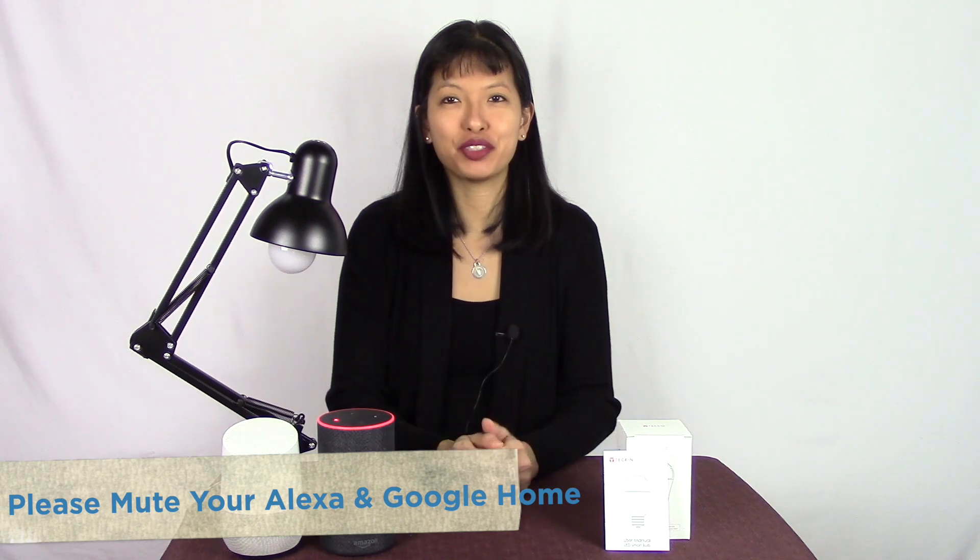Hi, everybody. My name is Caroline. Thanks for joining me for this video. In this video, I am setting up the Tekken LED Smart Bulb. It is installed right here in my lamp with the Amazon Alexa and Google Home. This is your reminder: please do put your devices on mute as I will be using the wake word frequently in this video.